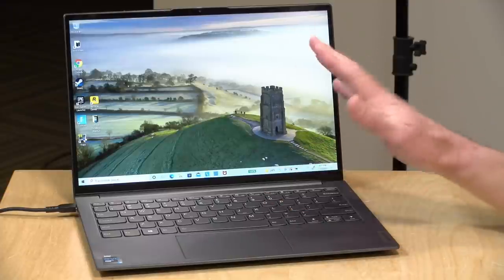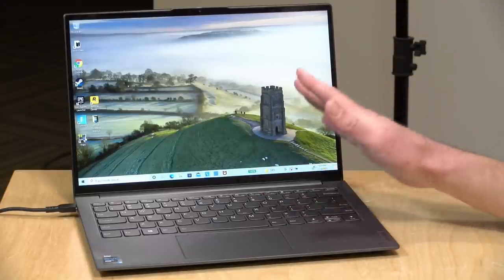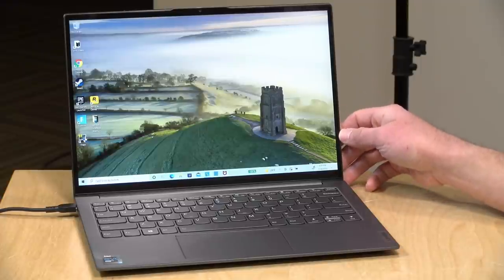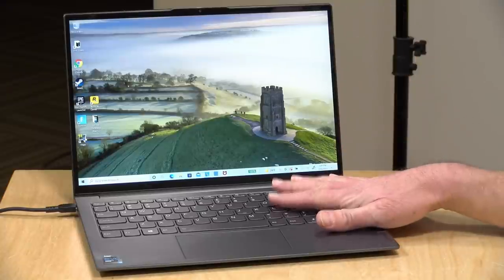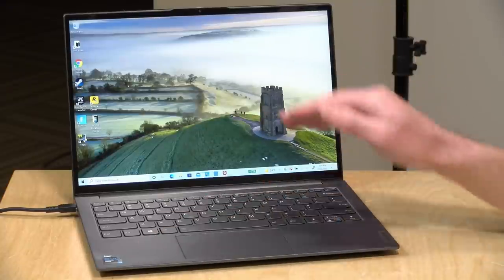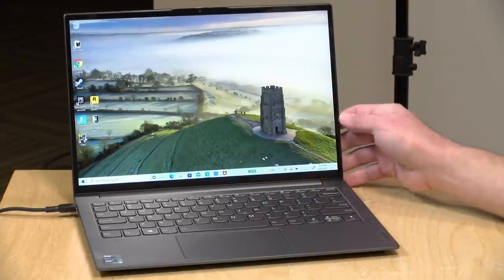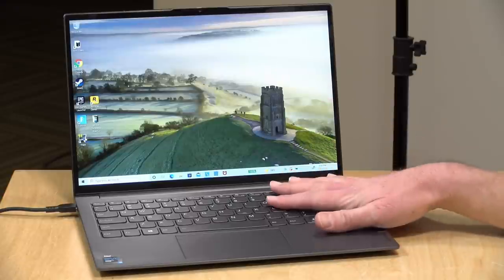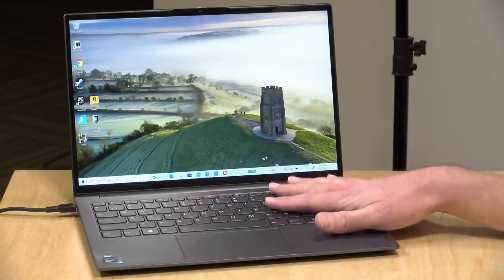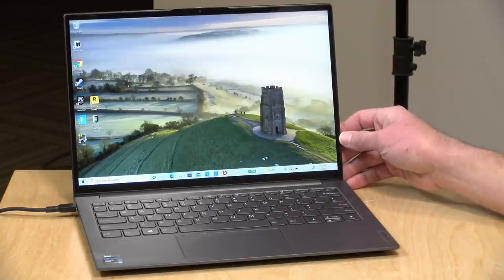Having that second display does add to the price a little bit. This comes in at $1,600 with the i7 version that we're reviewing today. There's also an i5 version that costs a little bit less. Inside, this one has an i7-1160G7 from Intel with the Evo graphics. It has 16 gigabytes of RAM which is not upgradable — it is soldered on — but it does have upgradable storage, and ours came configured with a 512 gigabyte SSD.